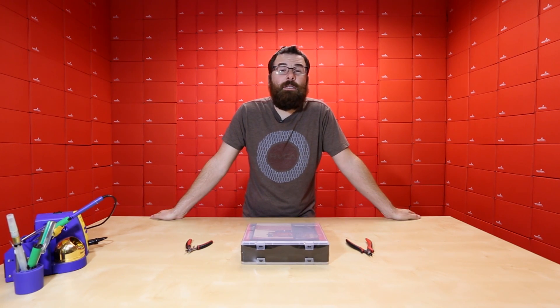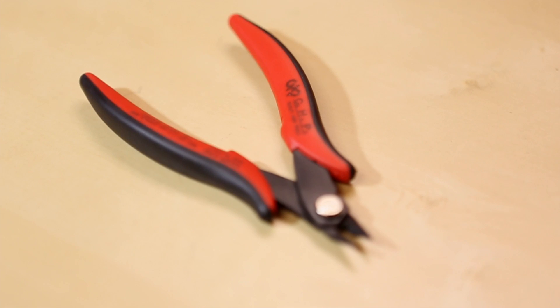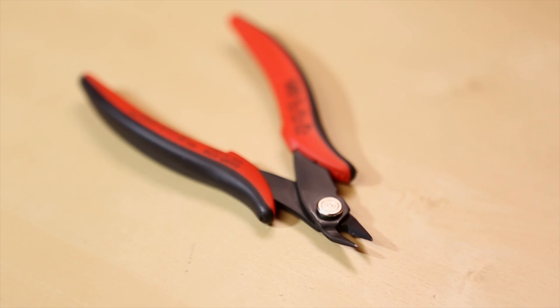Hello everyone, welcome to another Friday New Product Post. I've got some very interesting products to talk about, so follow me as I take you on a journey. First up, I've got these flush cutters to talk about.